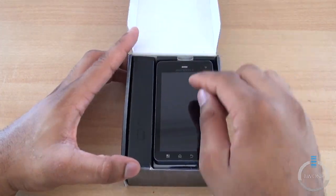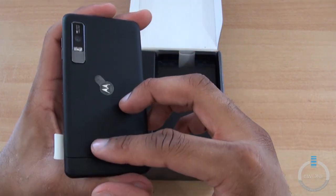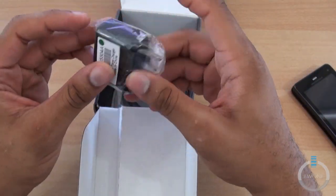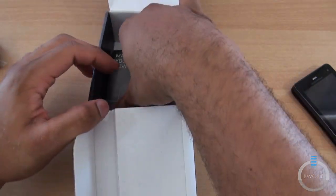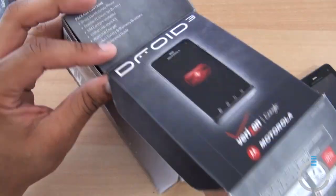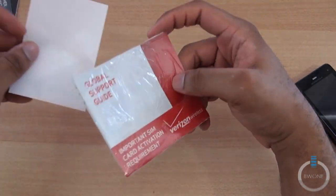Open it up — there we see the Droid 3. Usually there's a piece of plastic on the front, not sure why there isn't; sometimes review units come like that from vendors. We'll get to the rest of the box: you have your USB wall charger, your micro USB cable, manuals and guides that nobody reads. And you have your SIM card — it's most likely already pre-installed in the device.